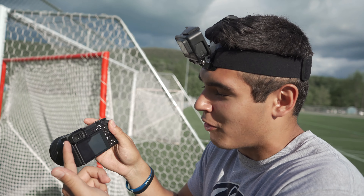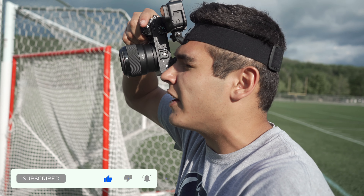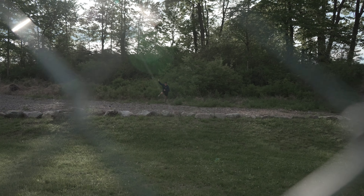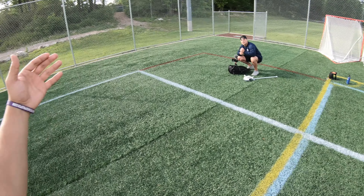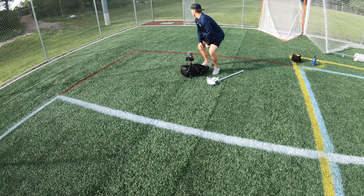I picture this viewfinder like my own little movie theater. It doesn't matter how bright it is out because even if there's a glare on the screen, I just put my eye up to here and I can see the picture exactly how it came out. I just hit the pipe and the ball went flying, so I might have to go fetch that ball. We're shooting outside the fence — kind of getting that chain-link look, could come out cool.